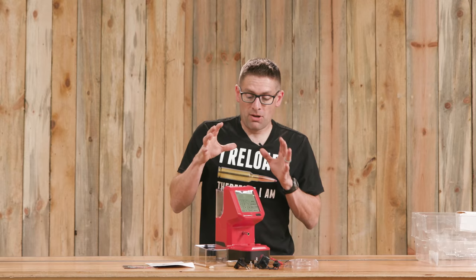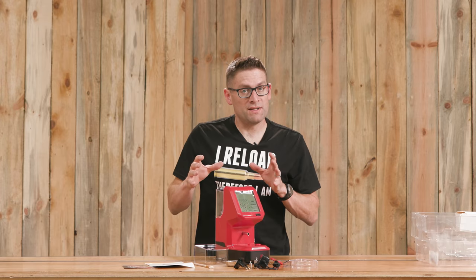I'm going to get this powder dispenser plugged in, get it warmed up, get it calibrated, and we're going to do a feature by feature breakdown. While the machine is warming up, let's get it put together and talk about some of the features.